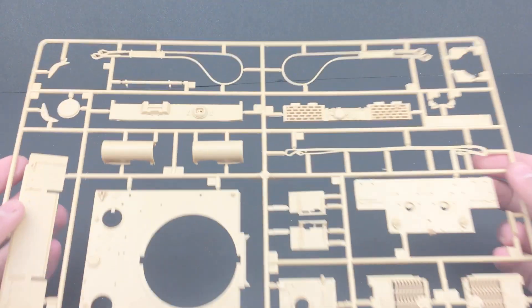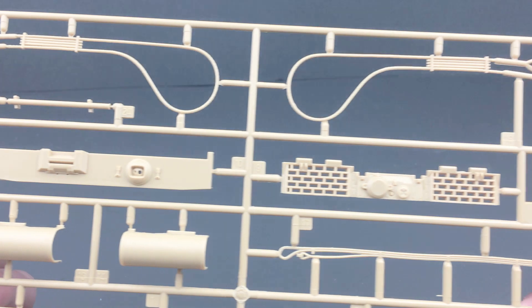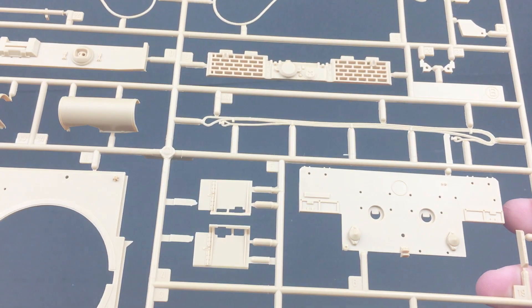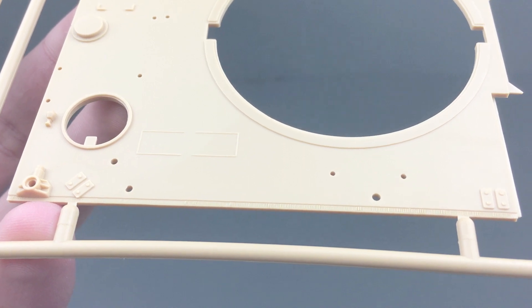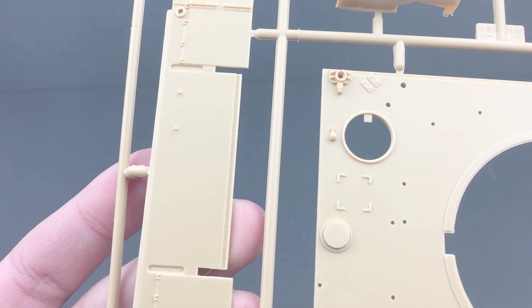Moving on to sprue B, you can see that it's got the hull details — looks like we've got the engine grates, front armor plate, towing cables, stuff like that. You can also see that there is some weld detail on the top armor plate and also on the front fenders and gearbox area.